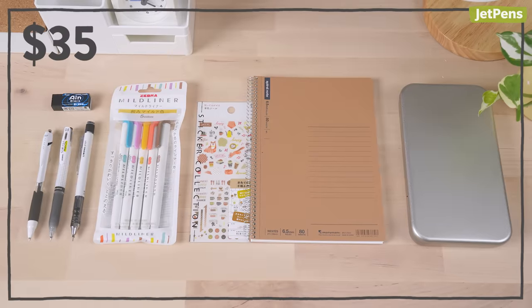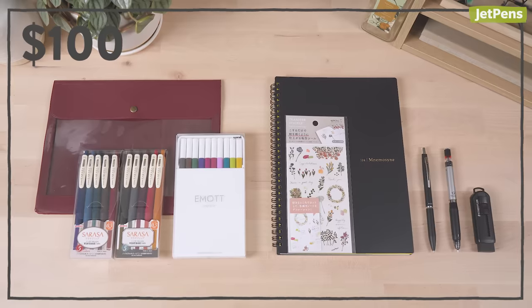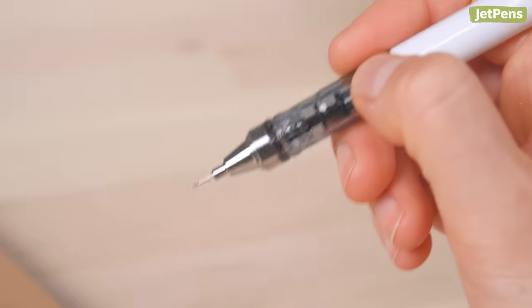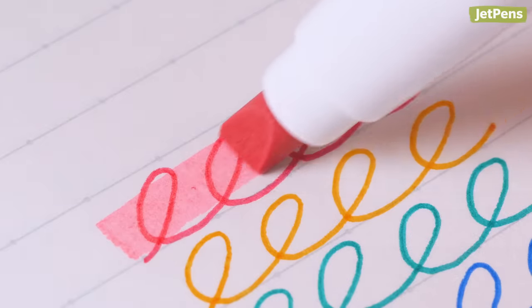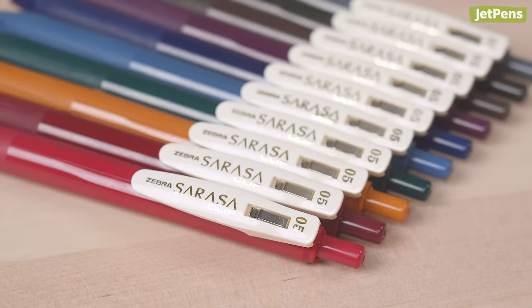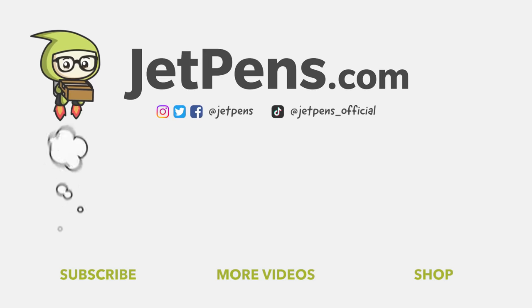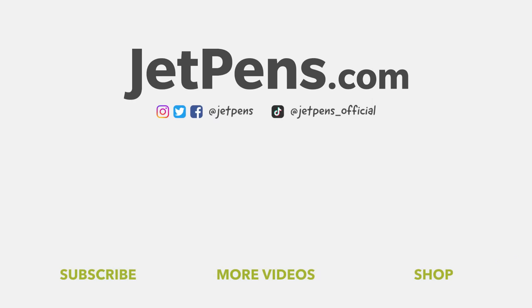Did any of these items catch your eye? What would you put in your kit? Let us know in the comments below. You can find all these products linked in the description and at jetpens.com, the place for pen and stationery lovers. Thanks for watching!